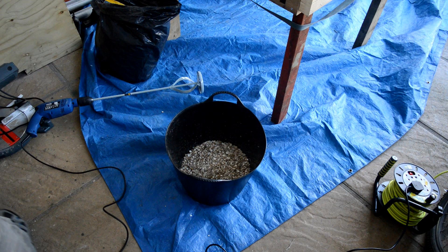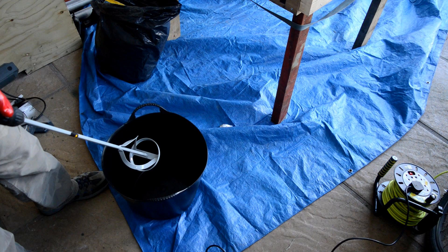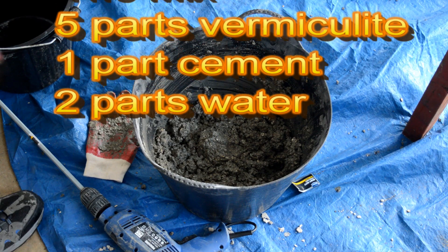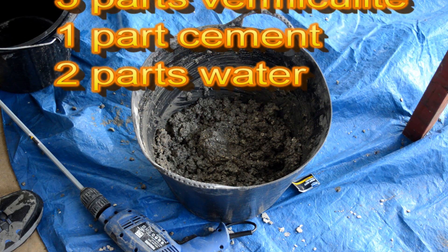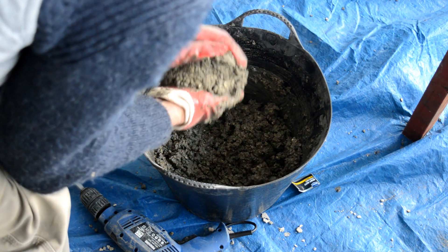200 litres of vermiculite from eBay, a couple of bags of cement, and I used a plaster mixer instead of doing it by hand because I had such a big job. It worked perfectly, and I'm now going to show you the sort of consistency that you need. That tool works it really nicely — slowly added the water and it's made this lovely mix.